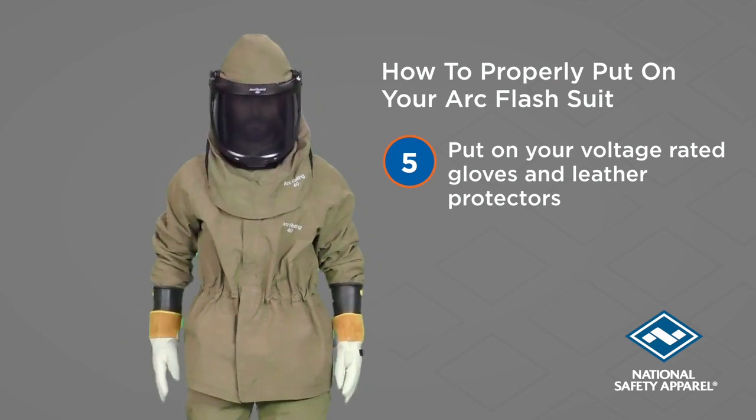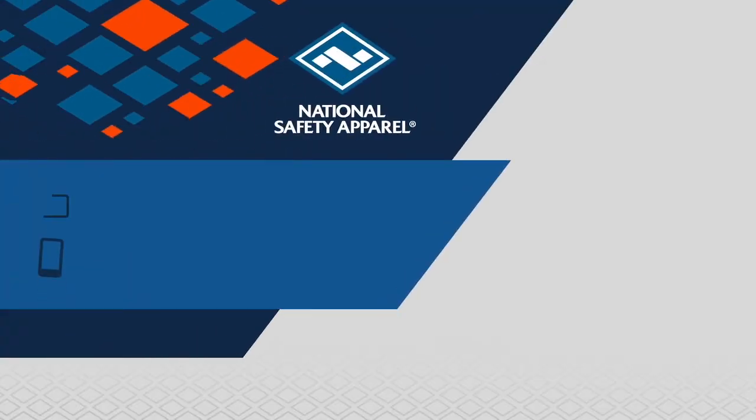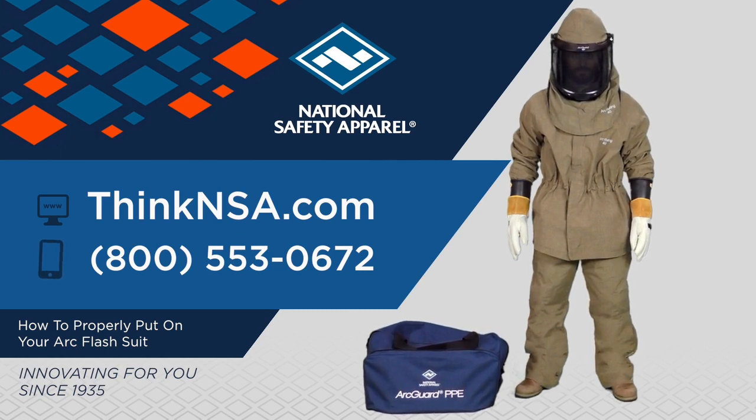If you have any questions about the policies of your company, please see your supervisor or safety manager. If you have any questions about our Arc Flash suits or any other NSA product, please contact our customer service team.